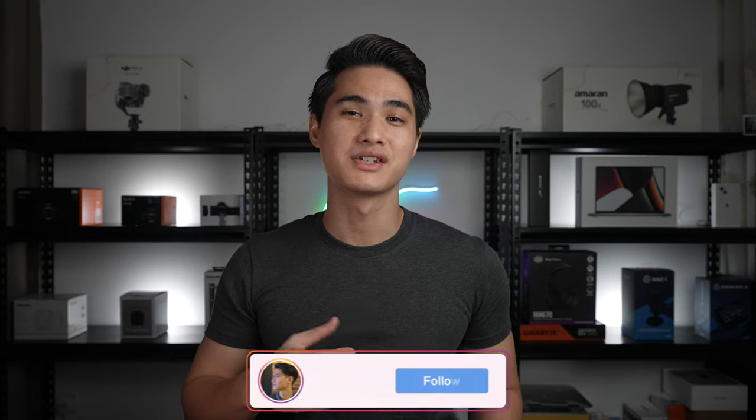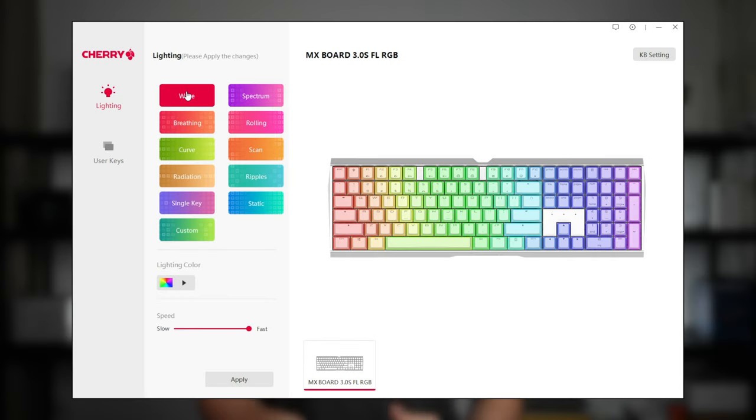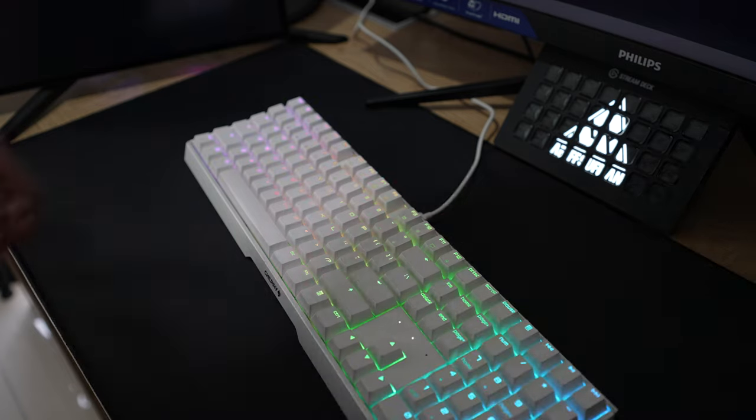The RGB can be controlled via the Cherry Utility software. Like I said in the past, this is a very clean and straightforward companion software. Other than the RGB controls, you can also set macros for functions such as text input and launching applications. You'll find no gimmicks in the Cherry Utility software.